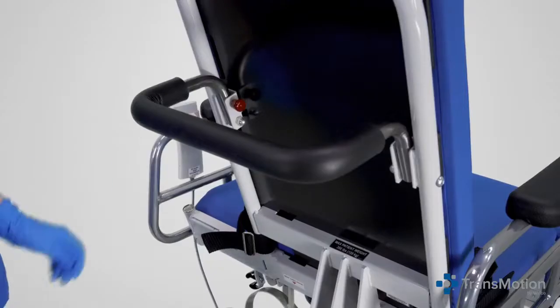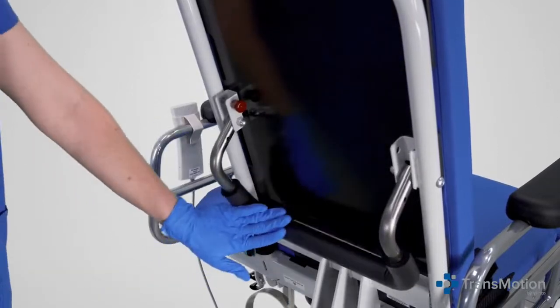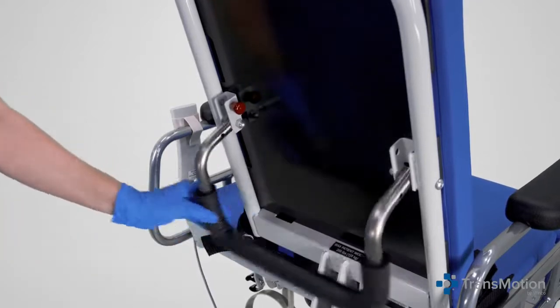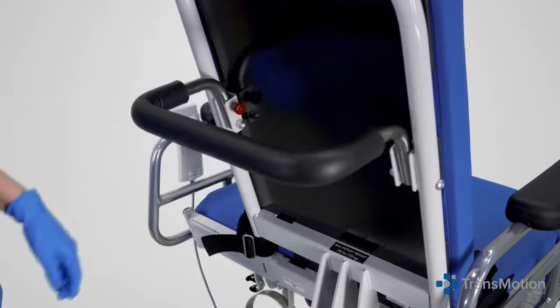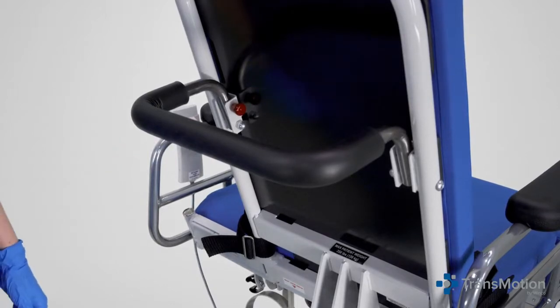To lower the push bar, grasp the push bar tube while pulling out on the red release knob, then lower the push bar into the down position. To raise and lock the push bar, lift up on the push bar tube until it's in the up position. The locking knob will engage automatically.